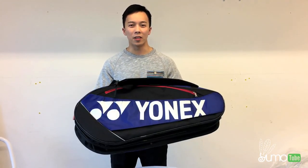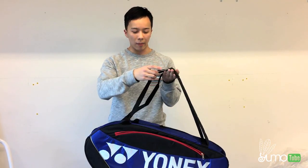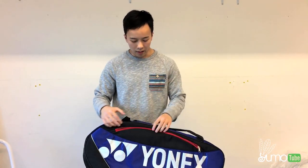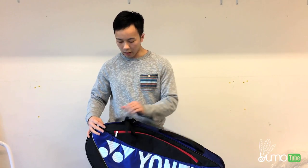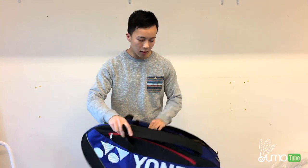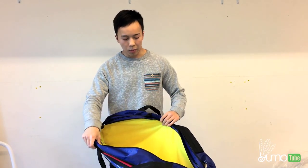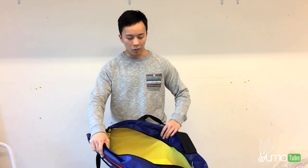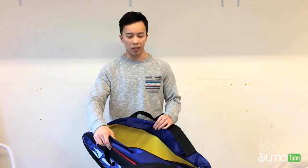Here is the 5726 bag. You have two straps here — you can carry it like a backpack or you can hand carry it with a small handle. There is a small front pocket for you to put your little things. Then there's the main compartment: the first one is here and then here's the second one. You can put all your rackets in one compartment and then your water bottle, shuttles, and clothes in the other, which is what most people usually do.